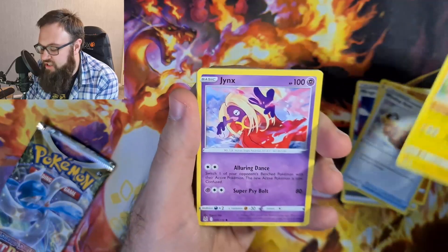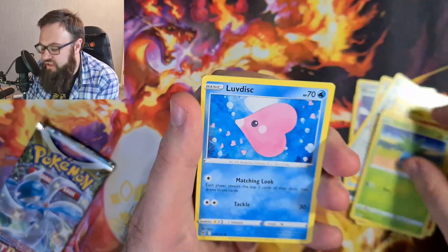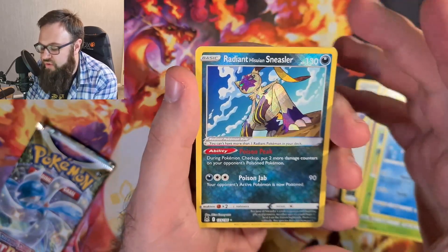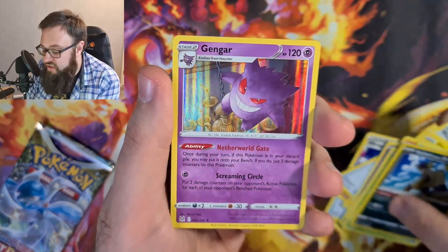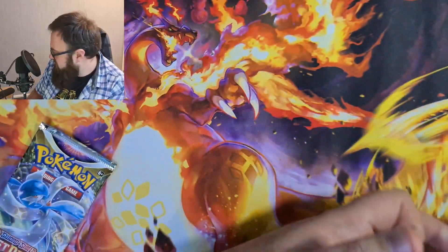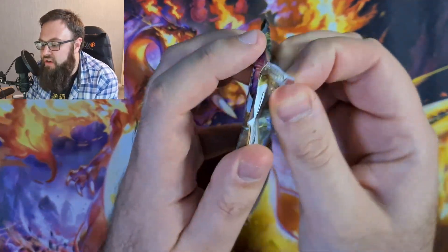So we've got the Wind-Up Arm, the Pikachu, the Jinx, the Litwick, Oddish, Love Disk. Nice — Radiant Hisuian Sneasler, we've got a few of those now. I'm finishing on a Gengar. I'll put those to one side and we'll open the next Lost Origins pack.